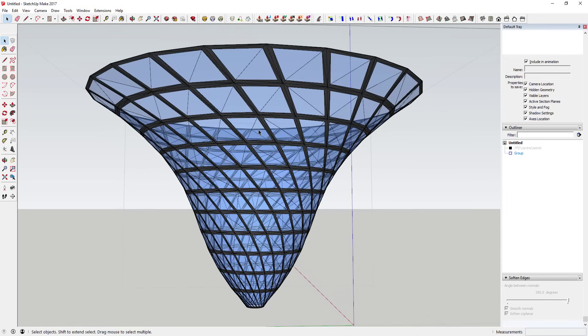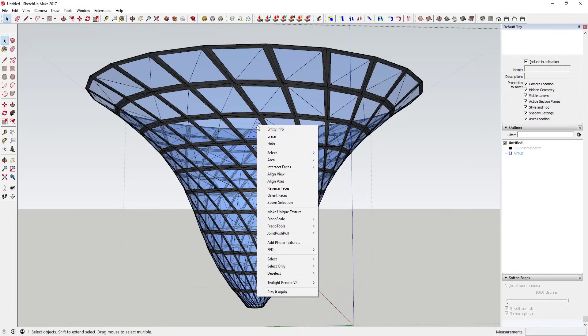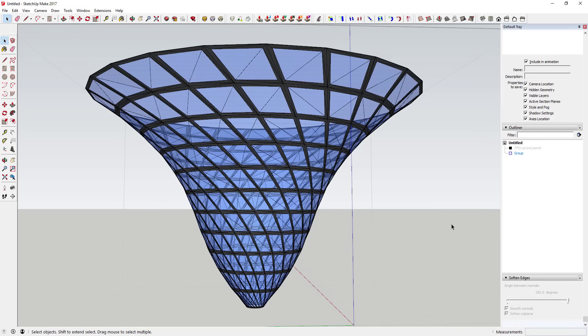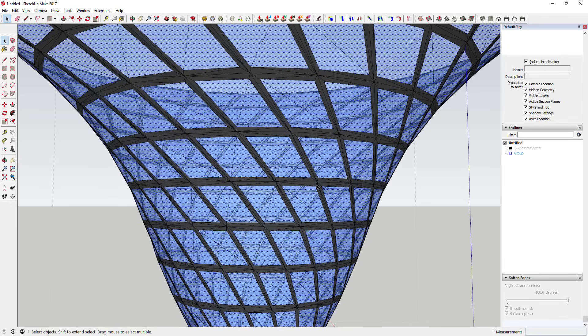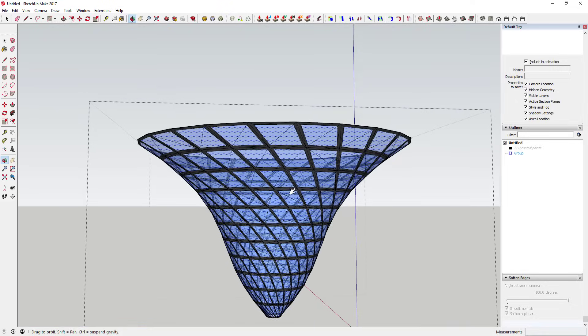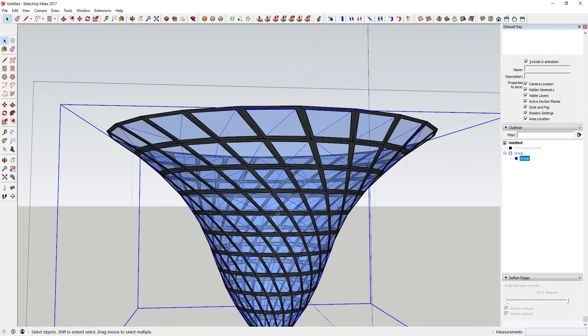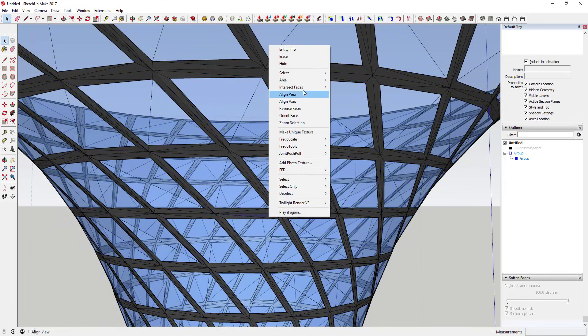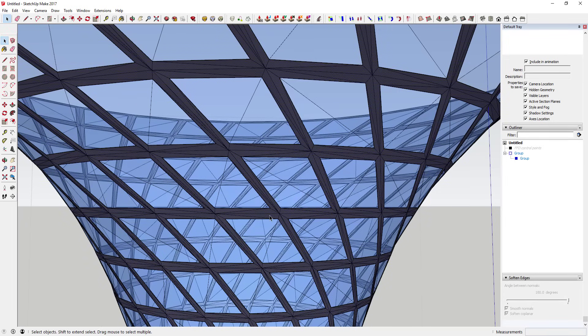To clean things up, I like to have all my materials in their own groups. Since I have two different material types, I'm going to right-click on a material, click Select, and choose Select All With Same Material. That selects all faces with the glass material. Then right-click and Make Group. Do the same for the gray material - select all with same material and Make Group.